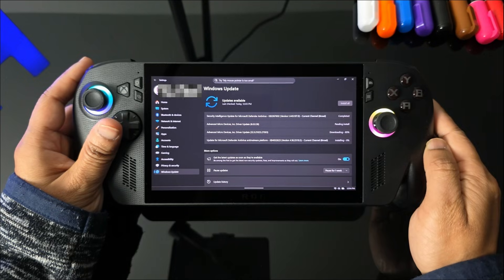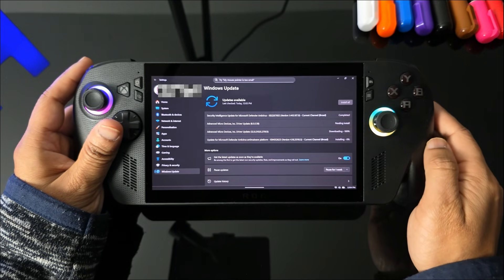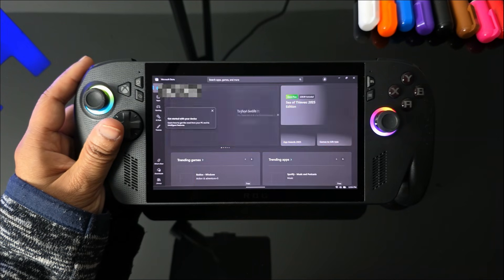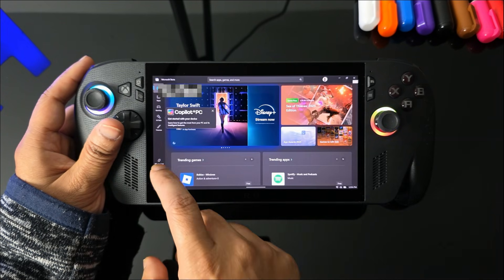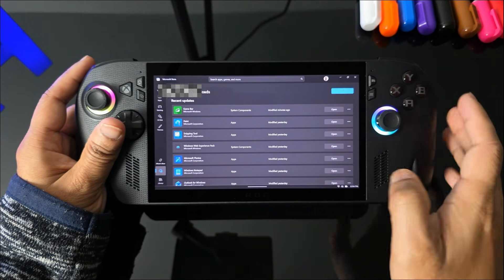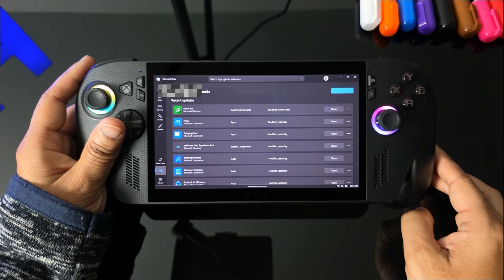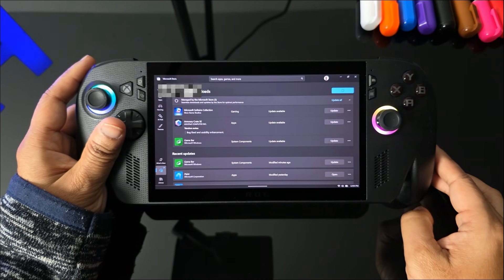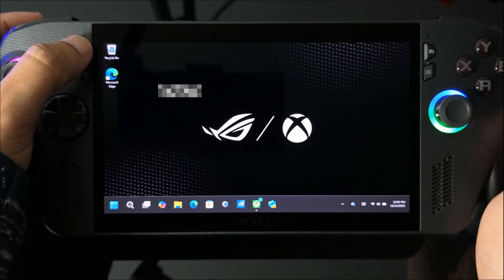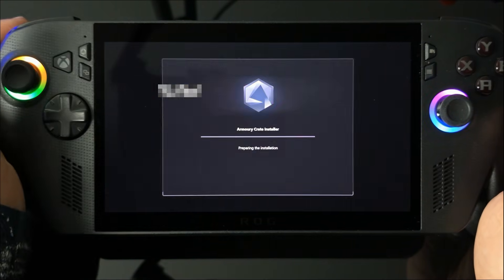The second place to update is via the Microsoft Store. Click on it, go to Downloads, and hit the Check for Updates button. Again, just go through this process — there will probably be around 20 apps to update and it will get you through.